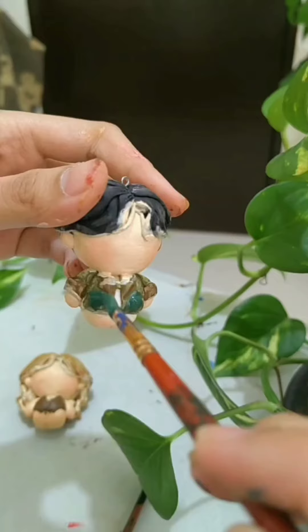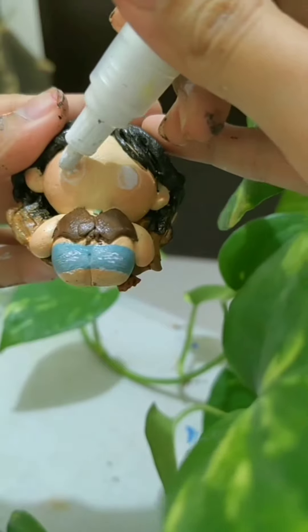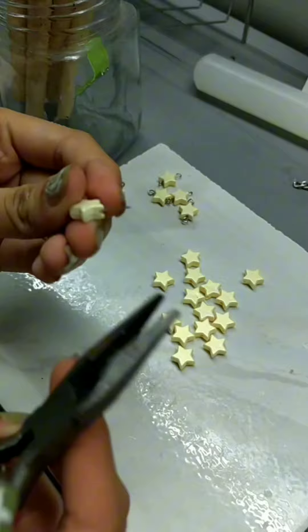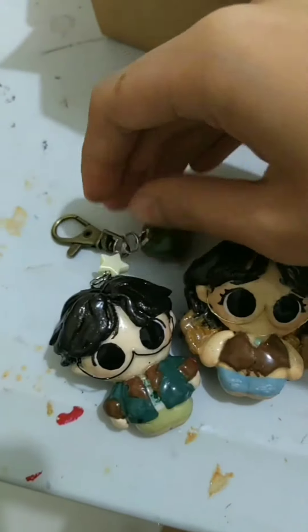I'm painting the skin first and of course adding a blush. Then I'm painting the clothes and other little details that make the figurine extra special. Lastly, the signature chibi eyes. And here they are after painting. Then I make glasses out of 0.4mm wires, and then I assemble the charms for the keychain.